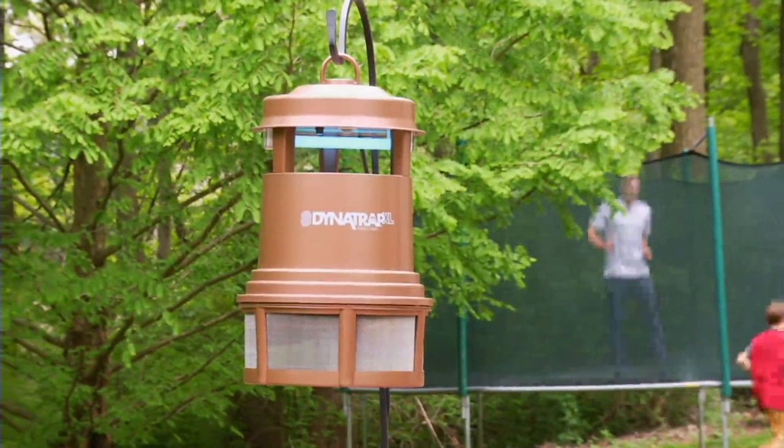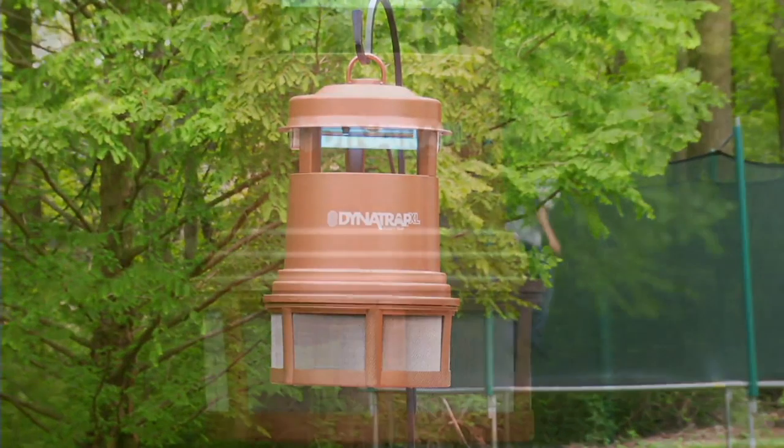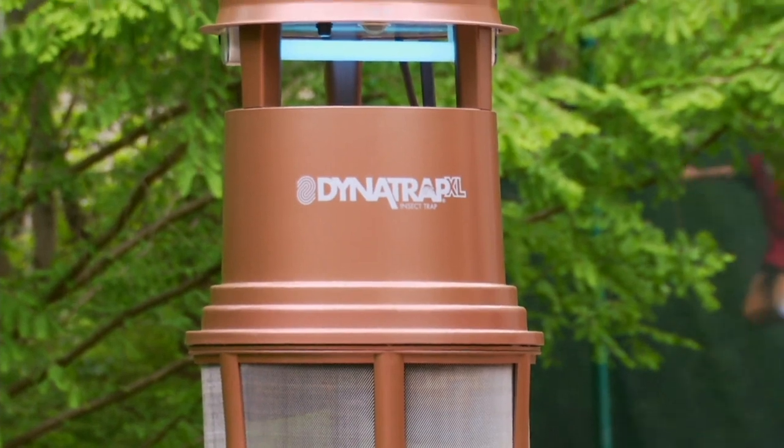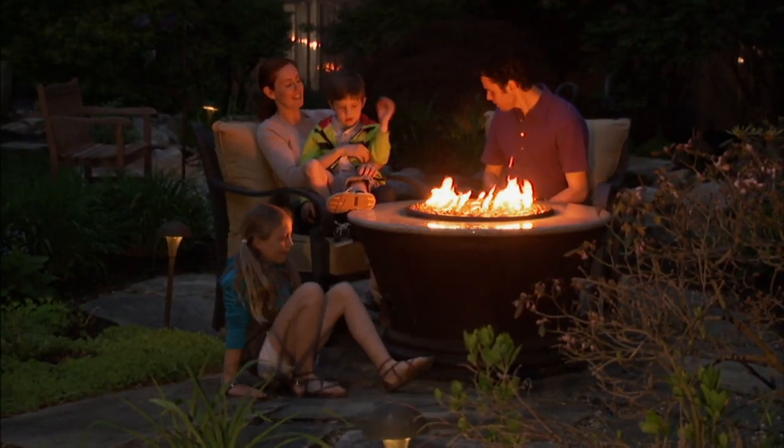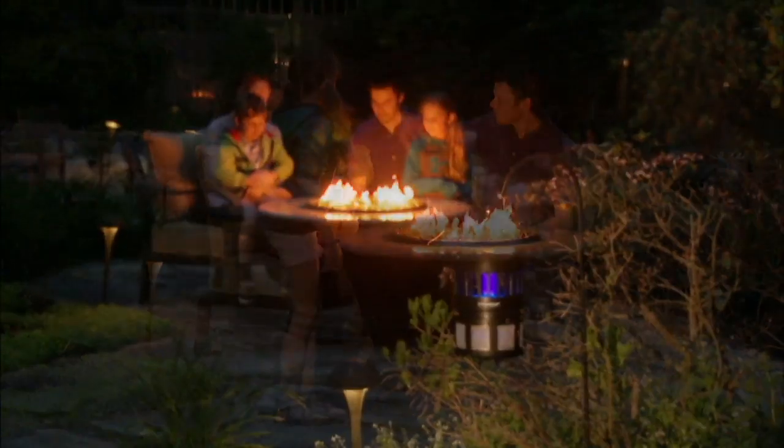Dynatrap guy Sean didn't know until he came in today — because it's Easter, he's got a lot going on with his family. He just said, 'Wait, how much is this, $89?' And I said, 'No, dude, it's $59.' He goes, 'Oh, my heavens.'